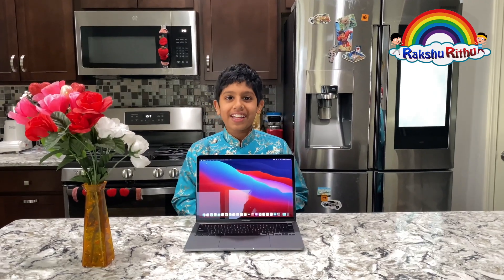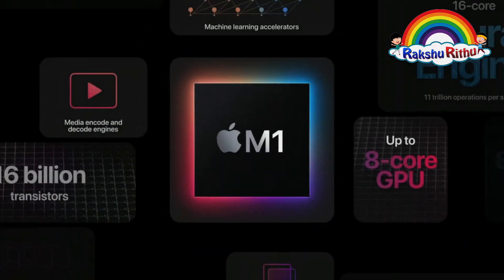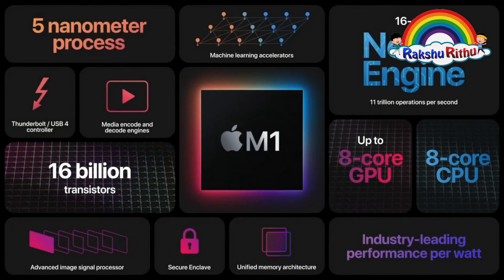With its 8-core CPU along with 8-core GPU, it delivers the world's fastest integrated graphics.